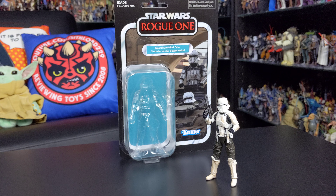In today's review I wanted to give you a look at a figure from the vintage collection. This figure comes to us from Rogue One and it is the Imperial Assault Tank Driver. This is a slightly older figure — it was probably one of the first figures released when the vintage collection received a resurrection around 2018, as part of the second wave of the new collection. It's a really cool figure and one I've had in the collection for quite some time but never got around to reviewing.